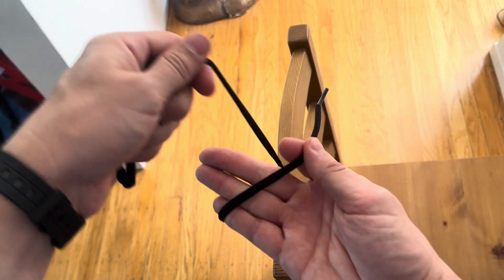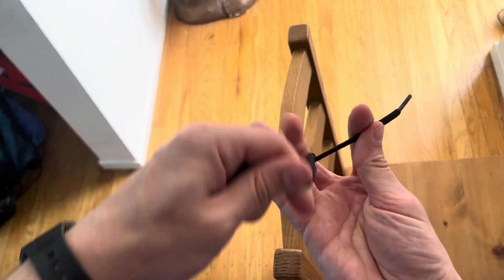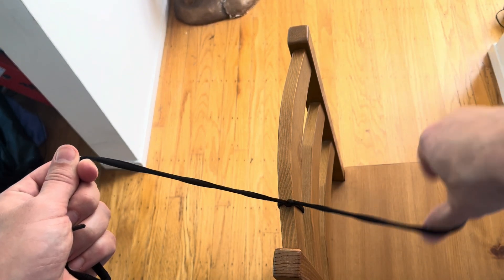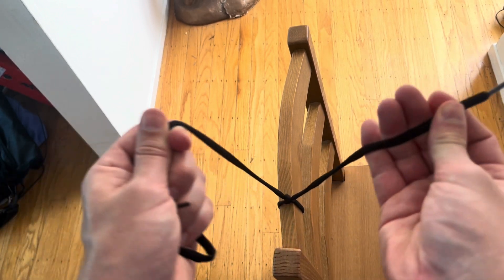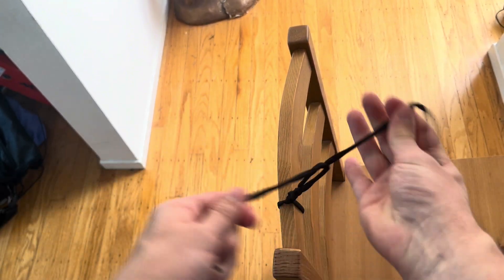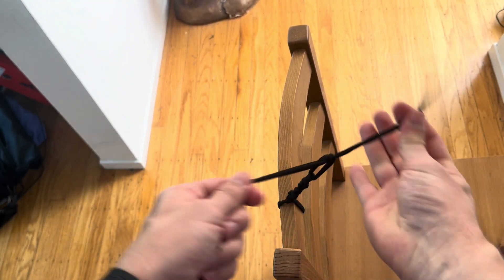So typically, you'll start by throwing two knots in the same direction. That generates a slipknot to get it nice and tight. So I've done two backhanded, and now I'm going to lock it down by changing directions and throwing a forehanded knot. And once it's locked down like that, you can just continue to alternate between backhand and forehand with as many reinforcing knots as you desire.